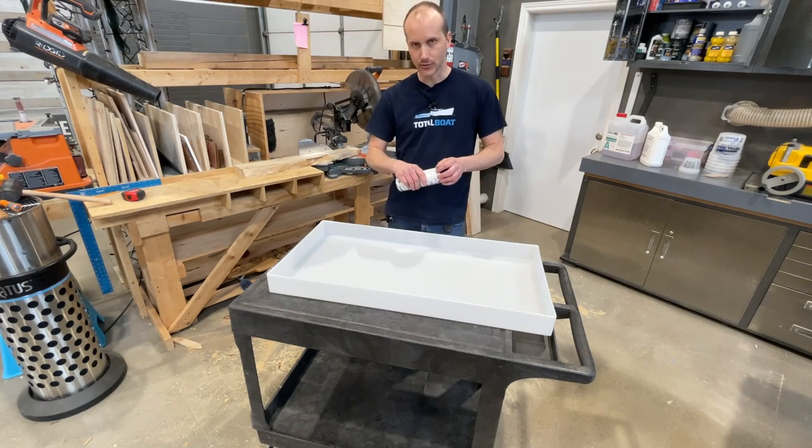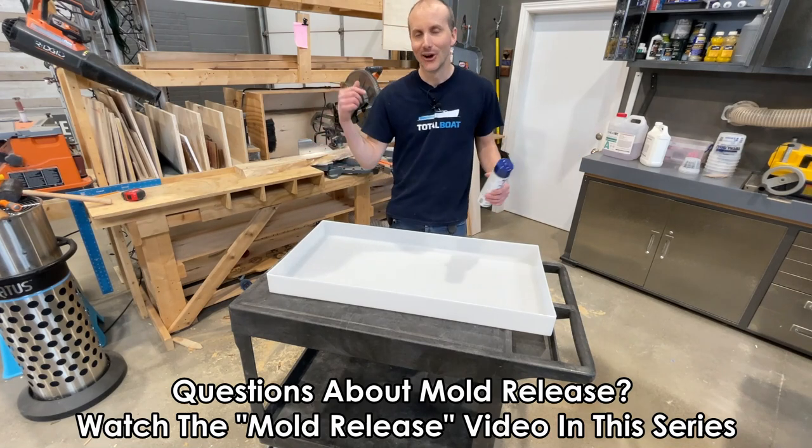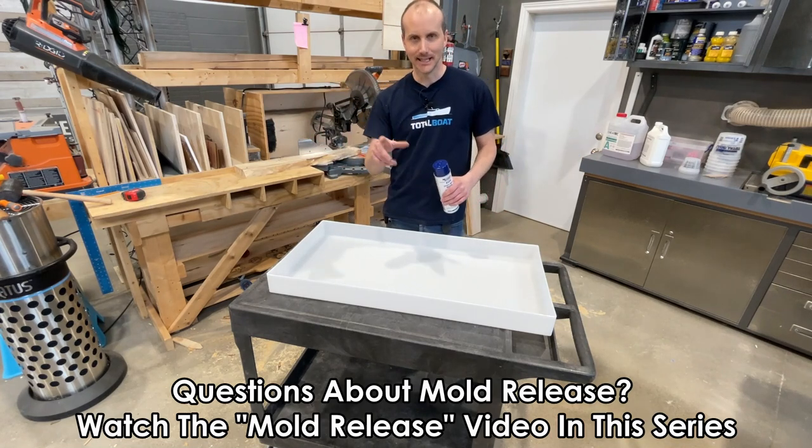You don't want to use a silicone-based release on a silicone mold — there's an entire video on that topic in this series. I'm going to put my PPE on, give this a spray, and let's go.